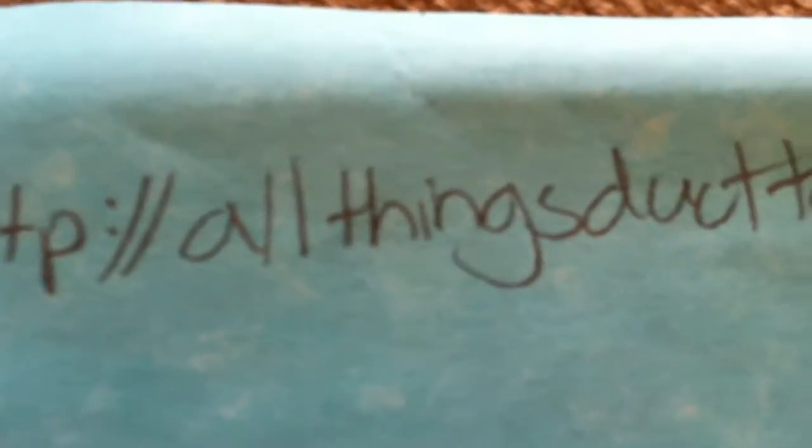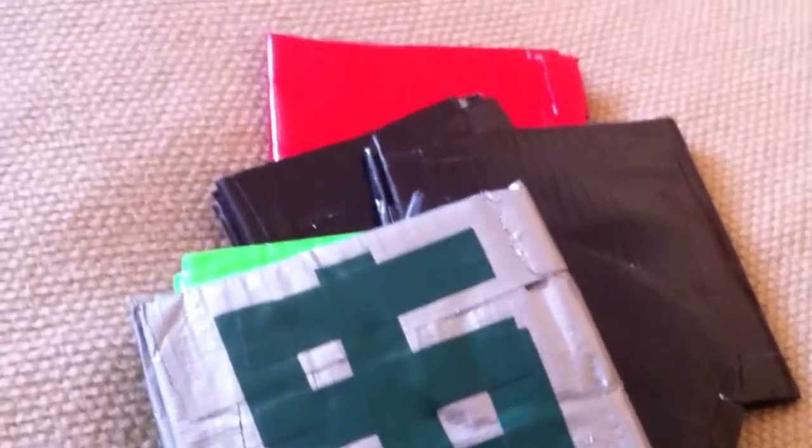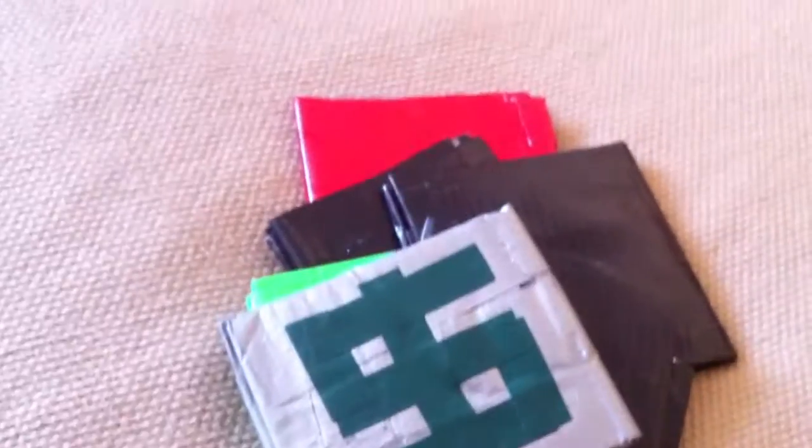If you want to buy them, you can always go to allthingsducttape.webs.com — no www dot. I also buy and trade my duct tape wallets. If you want to trade or sell me some, you can go to my website and find out my email. Thank you. Bye-bye.